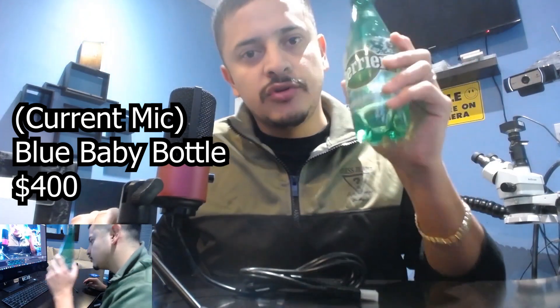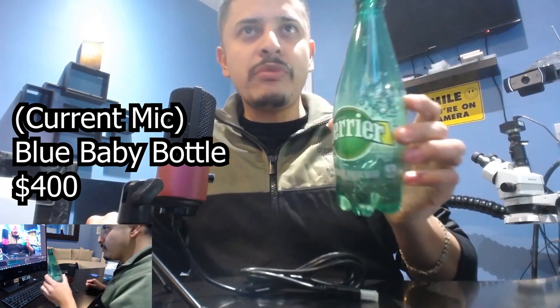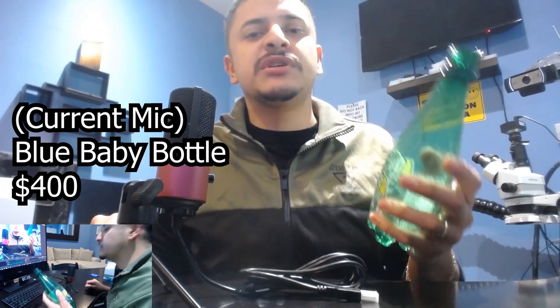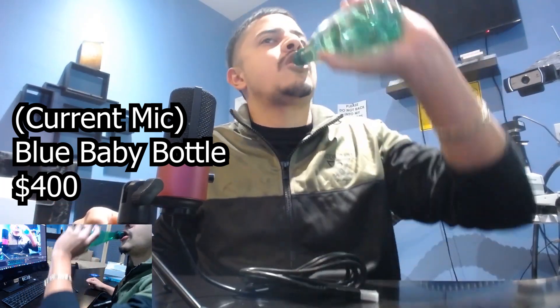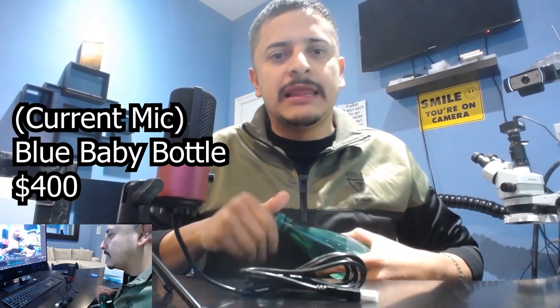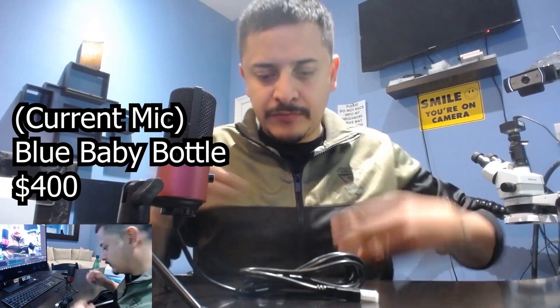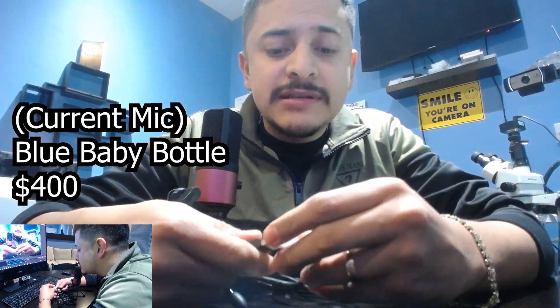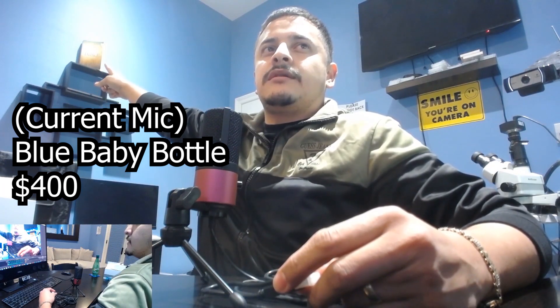I gotta take a sip of my Perrier — you all better sponsor me and give me free Perrier! I quit drinking alcohol, I quit drinking beer, and this is my replacement because it's fizzy and feels like I'm drinking a beer. It's been three years since I quit and my life has just turned 180 degrees. Alcohol was killing me, so if you guys haven't thought about quitting, you should think about it. There are a bunch of rules up there that, if you follow, you will start gaining blessings on blessings and your life would be much better. I'm living proof of that.